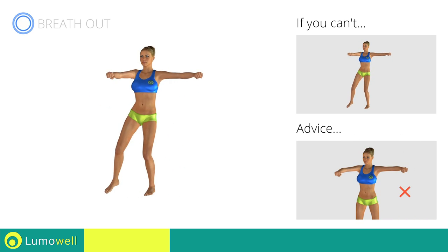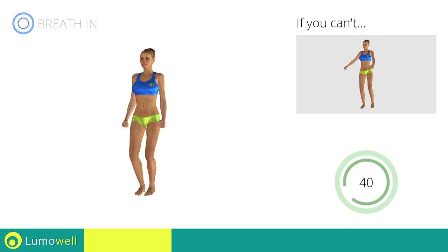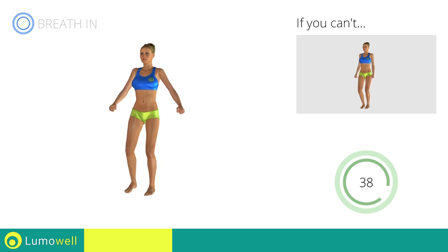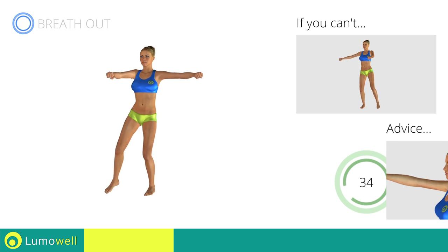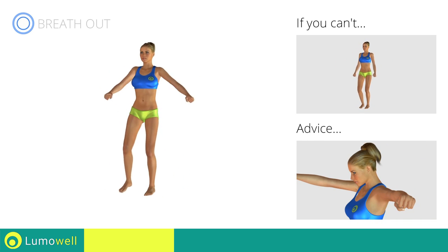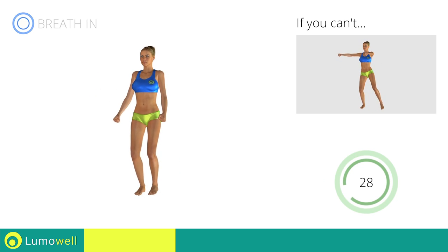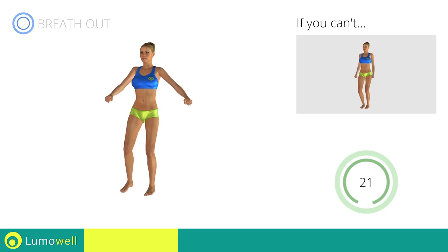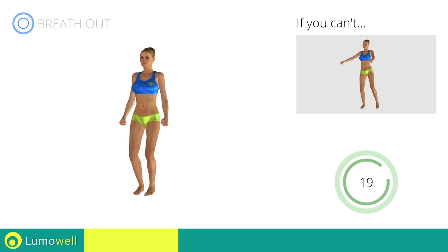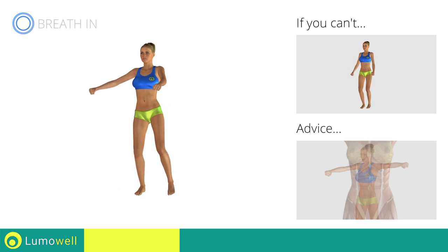Don't bend your arms — keep them constantly flat. Don't bend your head; keep it constantly in line with your back. Try staring at a fixed point in front of you. Don't move your upper body; keep your abs tight to control your back movement.